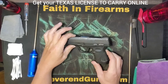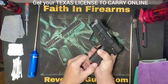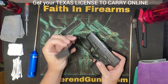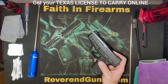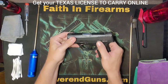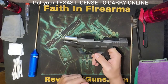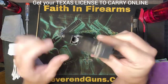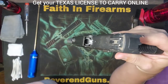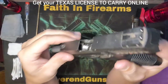The first thing you want to do is a safety check. We're going to press this button right here and when you do it causes the magazine to come out. We don't want any cleaners or solvents on this thing so set this far away from your cleaning station until you're done. Then there's a little lever right here — you're going to push the slide back and push the lever up and it will lock the slide back in place. Now you can look down in the hole and see that there's nothing in the barrel.